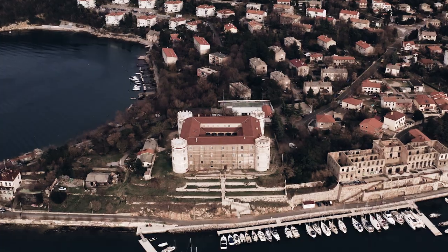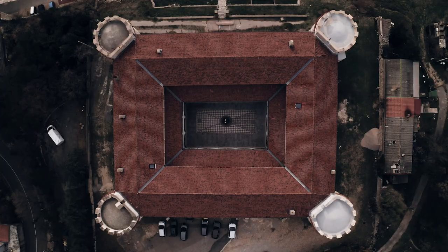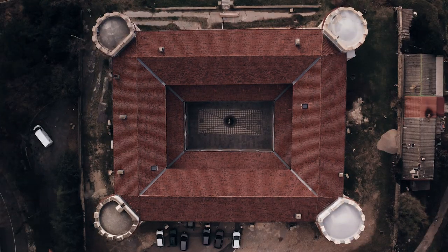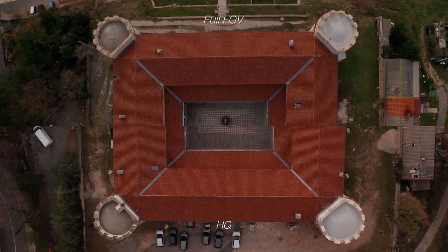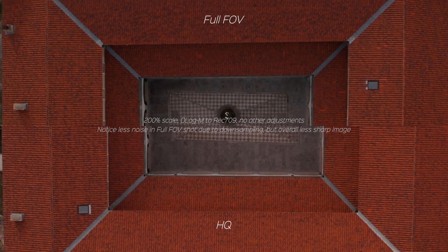Let's say you really want to get a castle roof in your shot. What you would do is either bring the drone closer and choose full FOV mode, or back up a bit and choose HQ mode. The results were exactly like I expected — both shots have the same colors and same framing, but the full FOV one shows that aliasing and those jagged edges.